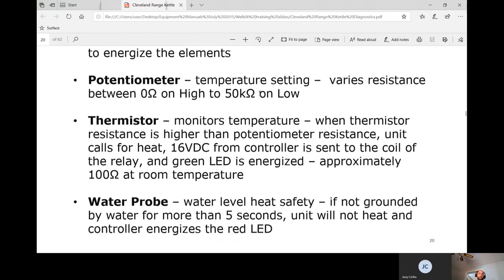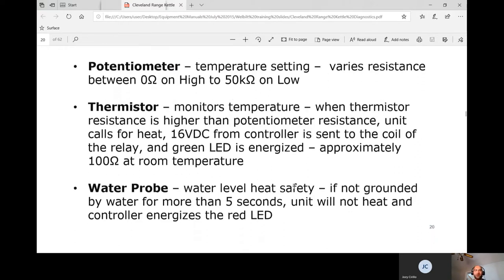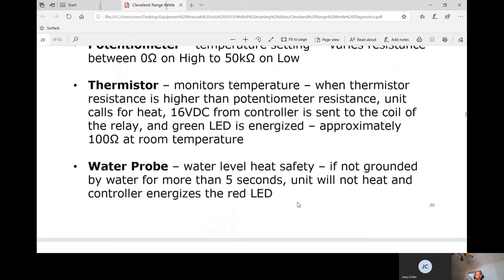The potentiometer varies resistance from 0 to 50K ohms — 0 is high output and 50K is low. As the kettle gets hotter, resistance actually drops. The thermistor monitors temperature; when thermistor resistance is higher than potentiometer resistance, the unit calls for heat. The controller outputs 16 volts DC to the coil relay and the green light energizes — approximately 100 ohms at room temperature.